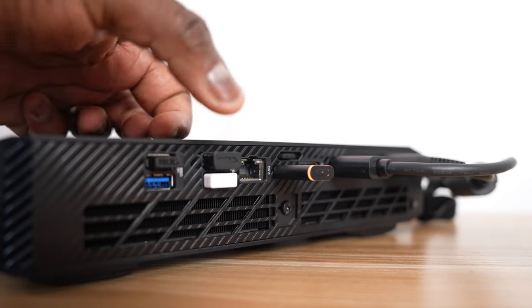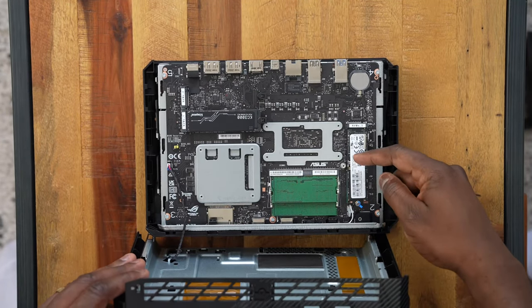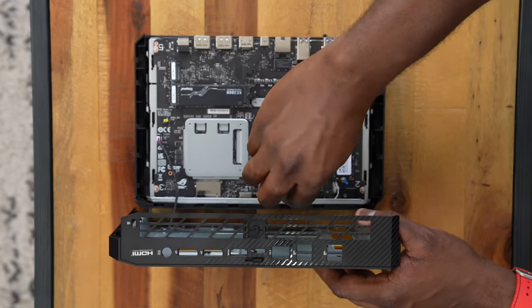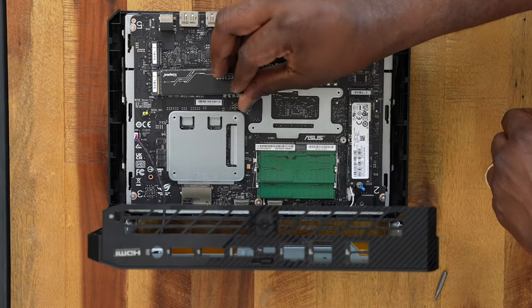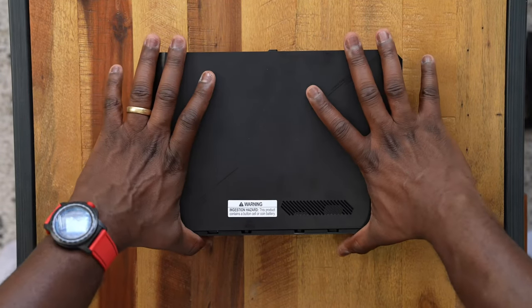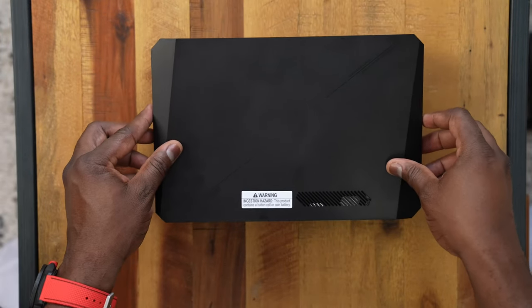There are tons of vents at the bottom, and because this is a NUC, it's a device you can easily open. Looking at the components, you can swap out your RAM as well as your storage. RAM can go up to 64 gigabytes — I have 32 in my unit. It also came with a one terabyte NVMe SSD. There are three NVMe slots, so I added a two terabyte Kingston KC3000, giving me enough storage for all the games I'm going to be testing.